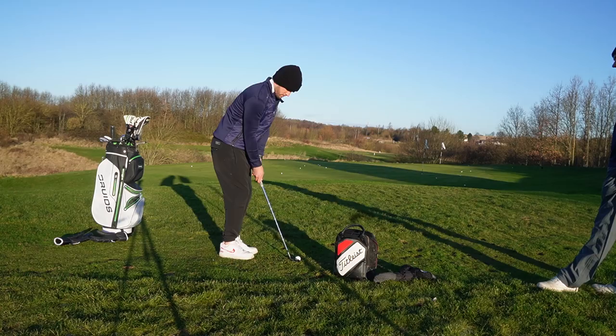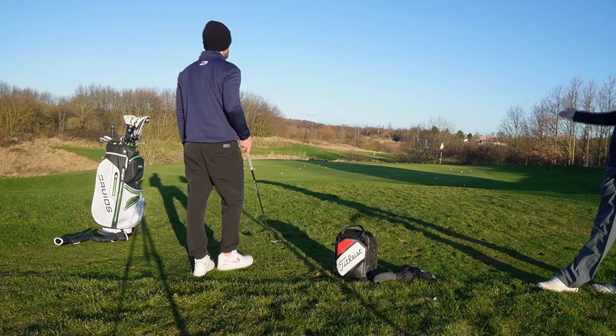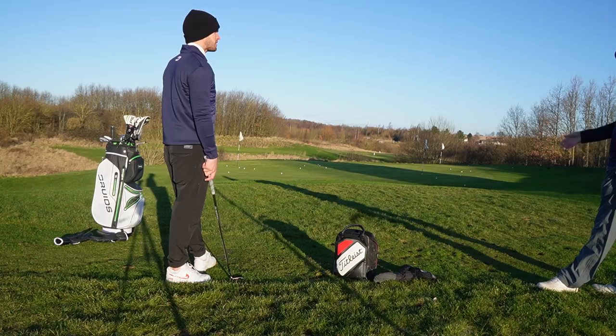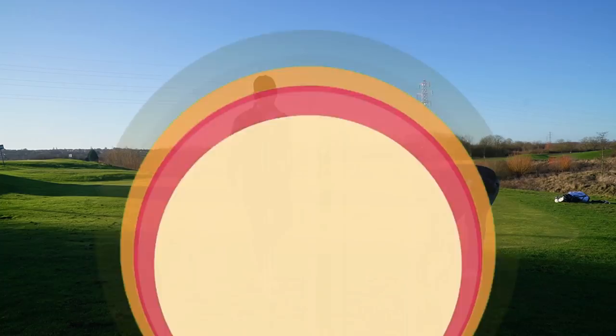There's plenty of loft on that — we opened it up ever so slightly. That one's run a lot further because it was a little slower than the previous one. When you've not got as much loft it's going to allow it to run out. We haven't changed ball position — we've just changed what we've done with the club face and made the same motion. If we want to go a little bit higher, we can open it up.